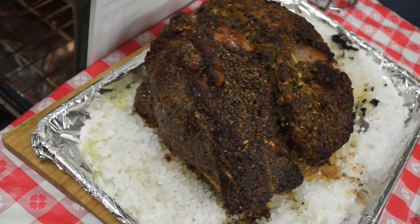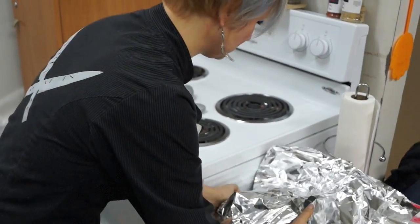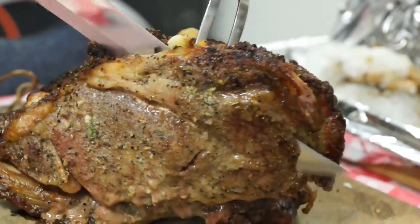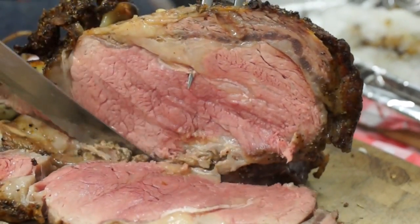Now we move to tip number five: tent or cover the roast with aluminum foil. This will allow the juices to redistribute and allow it to cook further. After the meat has rested for 15 to 25 minutes, those juices will be perfectly distributed and it will be ready for you to carve and enjoy.